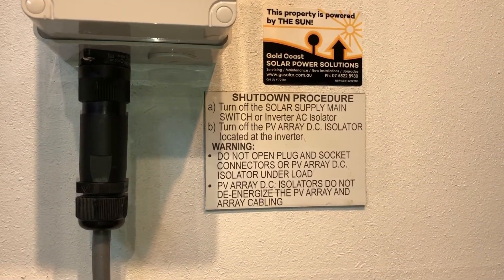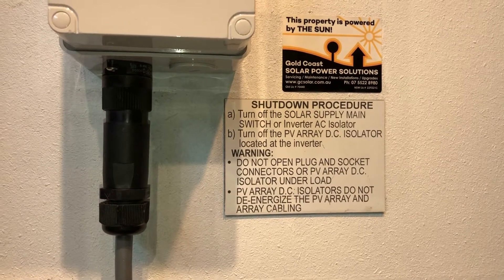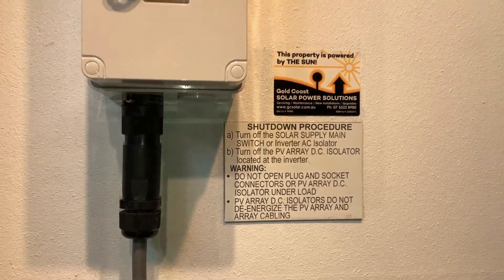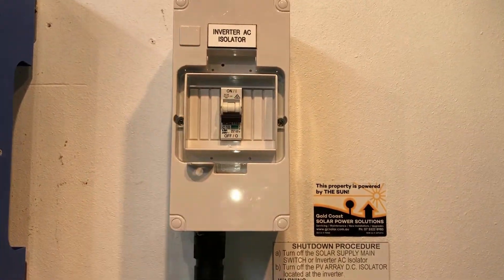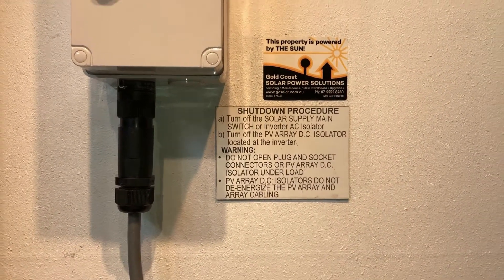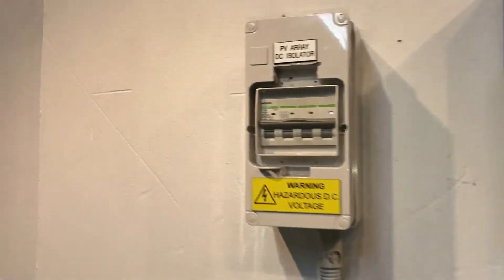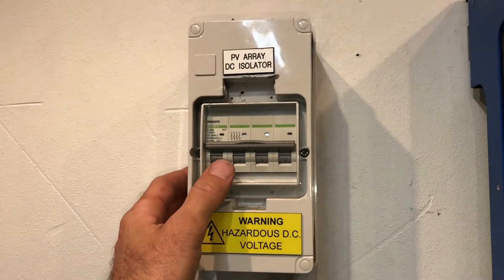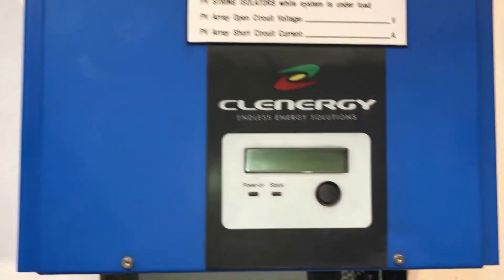Turn off the solar supply main switch at the inverter, or the inverter AC isolator. The solar supply main switch is in your switchboard, or you may have an inverter AC isolator like this one here — we're just going to throw that off. Then turn off the PV array DC isolator located at the inverter, over here in this case. We're just going to throw that off, and then we wait for the inverter to go completely blank.